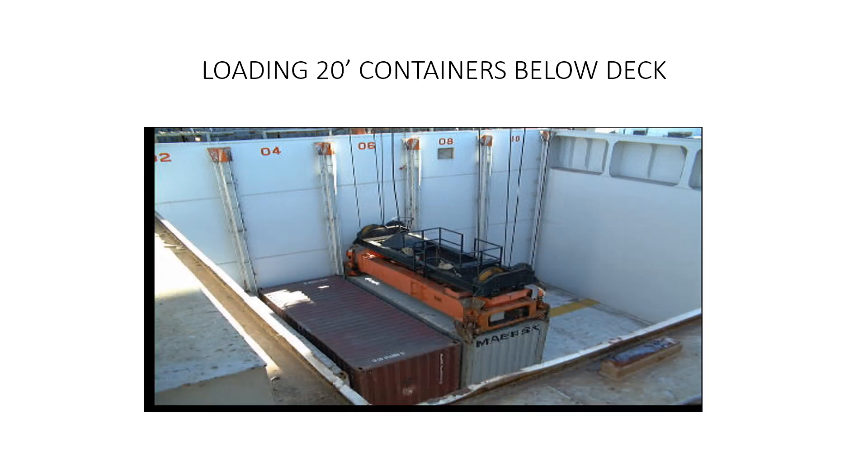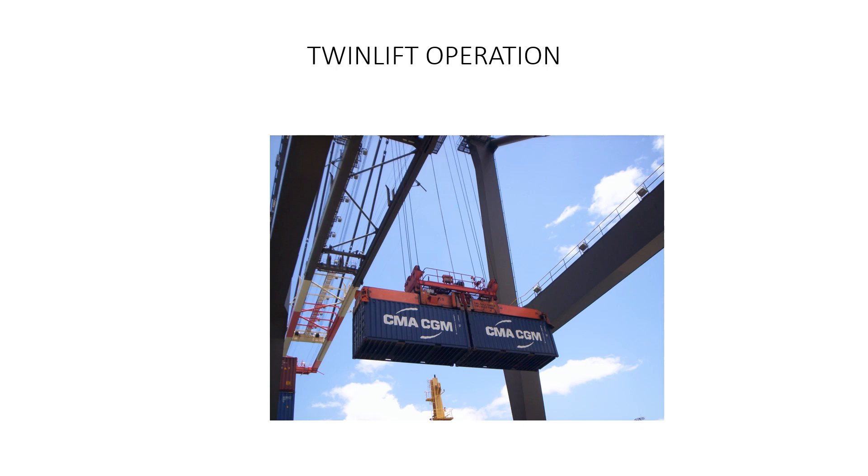Here is a graphical display of a 20-foot container being loaded below deck. These are being loaded individually below deck on the port side, as indicated by the row label for each cell — 02, 04, 06, 08, 10. Another example shows a twin lift operation where two 20-foot containers are loaded at once, one forward and one aft. This is very good for crane productivity, since with one lift you are doing two moves, which always enhances productivity.